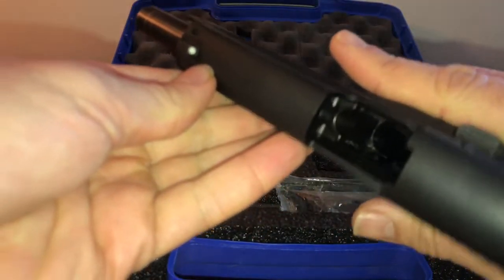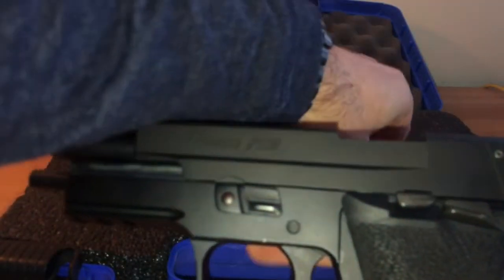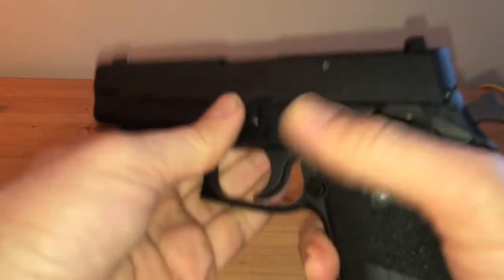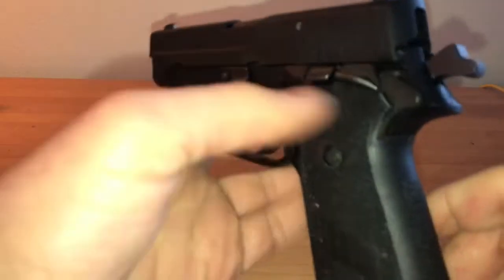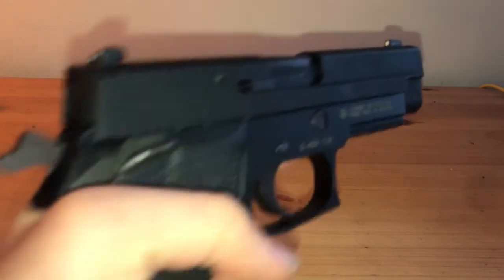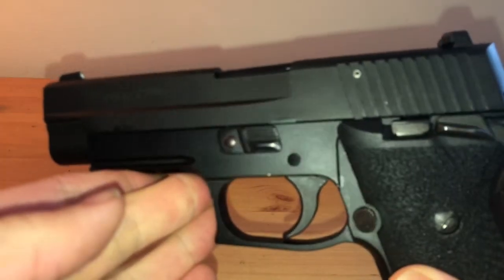This is a P220 single-action only in 45 ACP. Sorry about that, let me get this box out of here. So this is something I've wanted for quite a while — the P220, and specifically in single-action only, which is what I'm trying to say. Single-action only P220 — a little bit on the rare side, definitely something different.